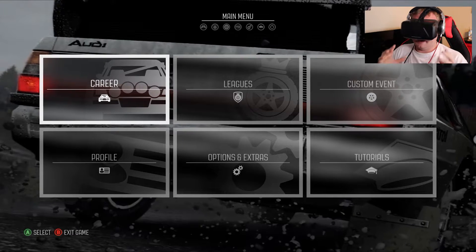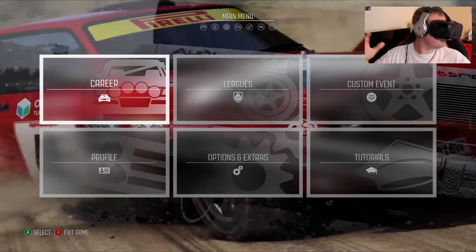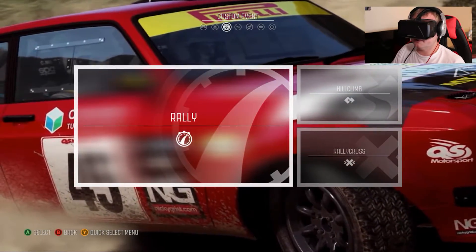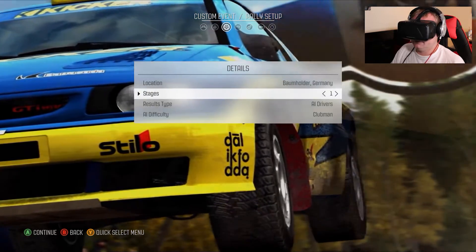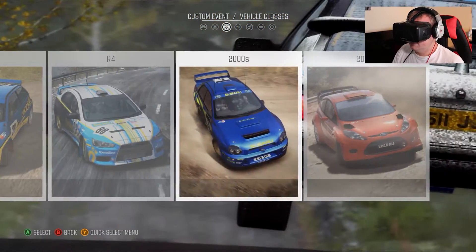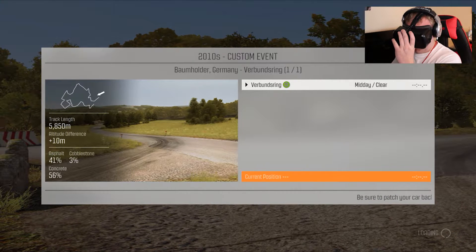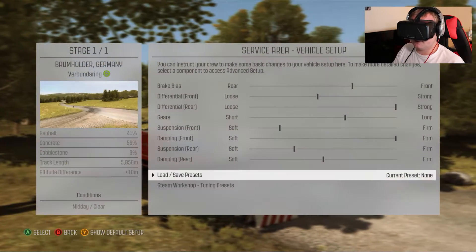As you can see I'm looking pretty funky with these goggles on. At the minute I'm in the menu screen - basically to me I'm in a big sphere room and the screen's just a panel in front of me. I'm going to do a quick custom event, have a look at rally, and we'll jump in. I'm going to be using the WRC spec Fiesta. In this loading screen it's still a panel in front of me, and then when we actually jump into the car I'll do a quick setup for tarmac.